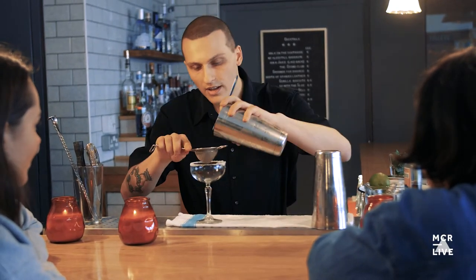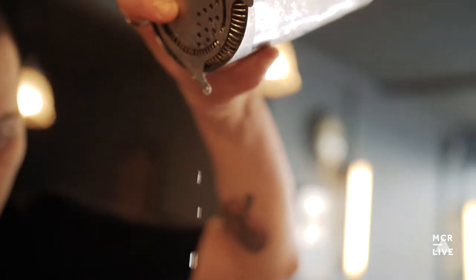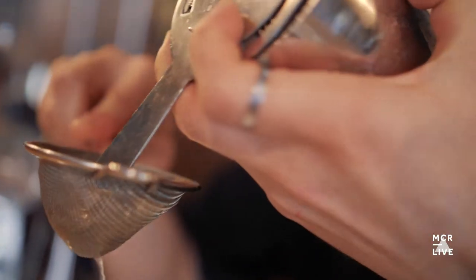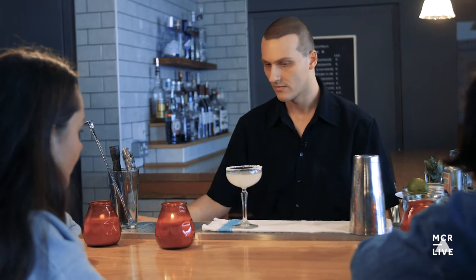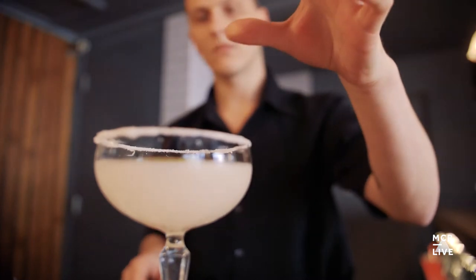Then we're going to double strain. A little taste. Garnish with a dehydrated lime wheel.